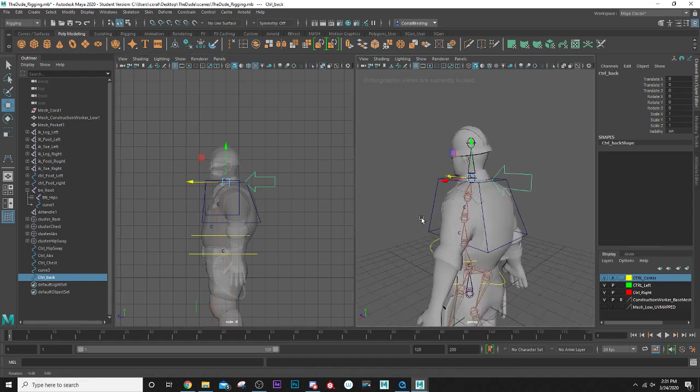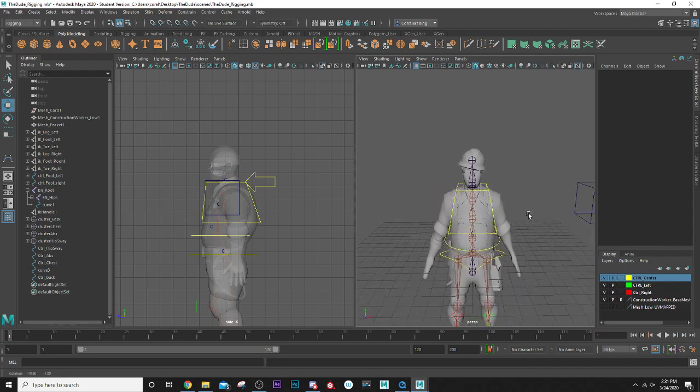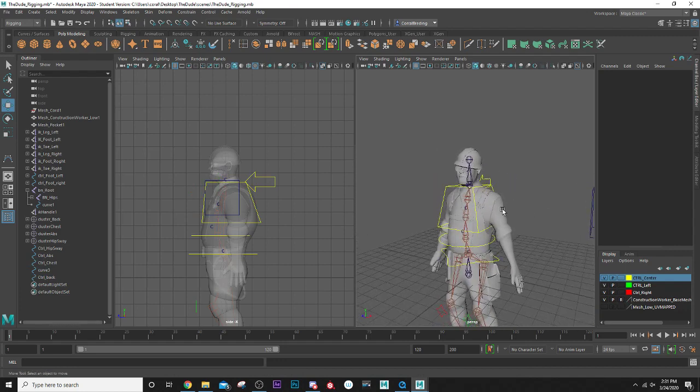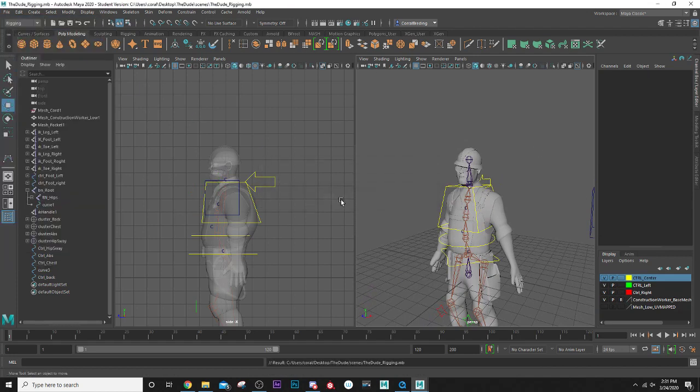Select both the chest and back controls, right-click the layer and hit Add Selected Objects so they're both yellow as well. That's good — let's go ahead and save, we're about 20 minutes in. In the next lesson we're going to create the arms and controls for the arms. Thanks for watching and I'll see you in the next lesson.